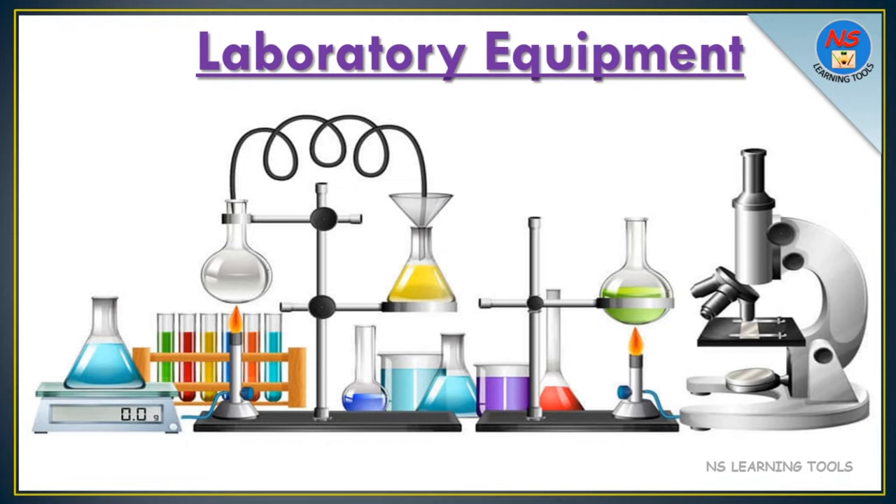Hello friends. How are you? In this video, we will learn about laboratory equipment. So, let's start.